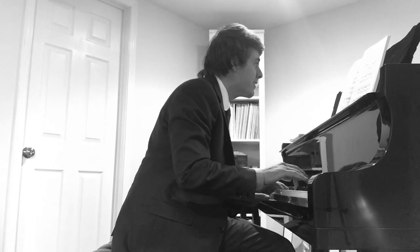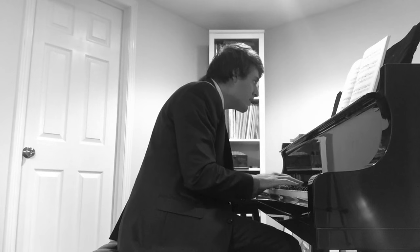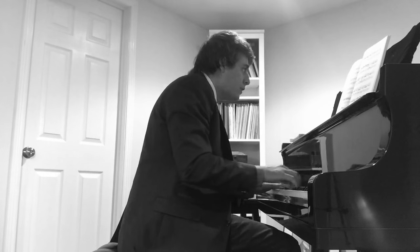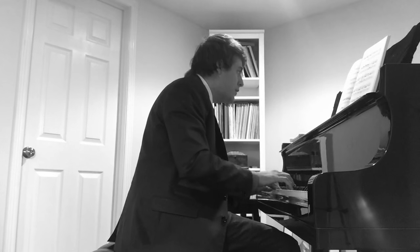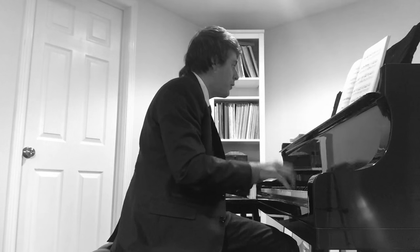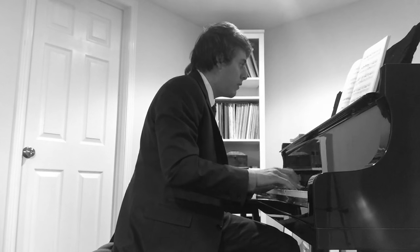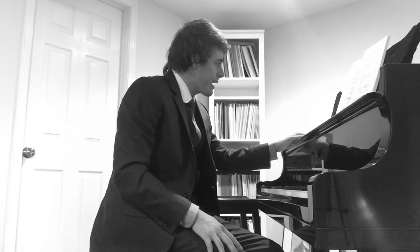I think that's — sorry — mordents. [Plays through passage.] Okay, I'm going to stop there. It's actually going really well. This is not that hard of a piece.